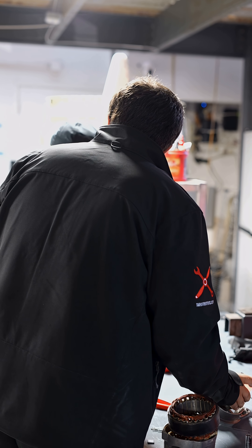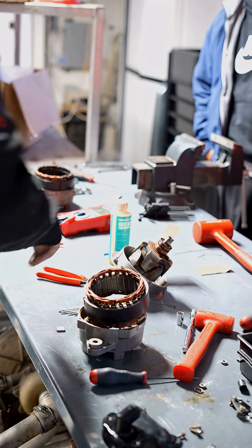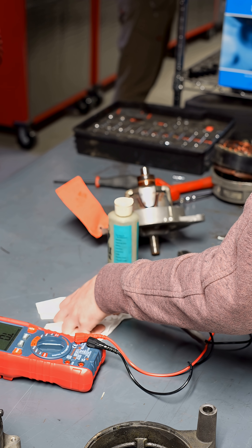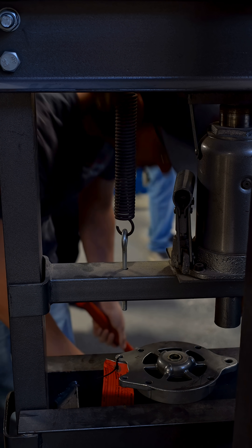Go ahead and check this one for continuity going through the slip rings to check the resistance. There you go.